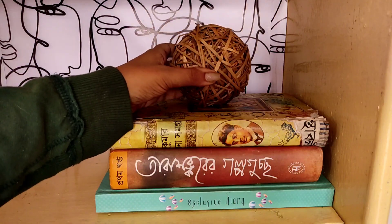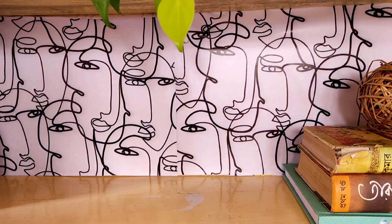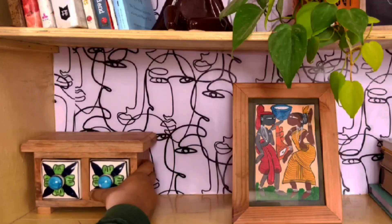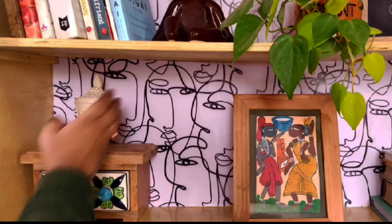For the second shelf, I am again placing a few books on the right side. On top of these I am placing a handmade decor item, next to which I am placing a hand-painted artwork, along with a wooden box, a Buddha idol, and another cute plant.